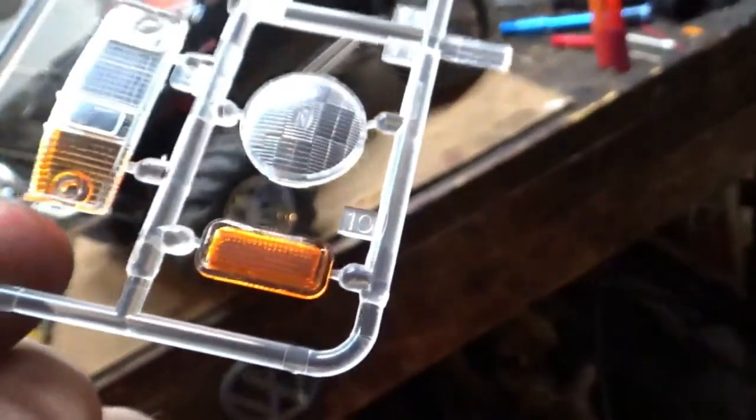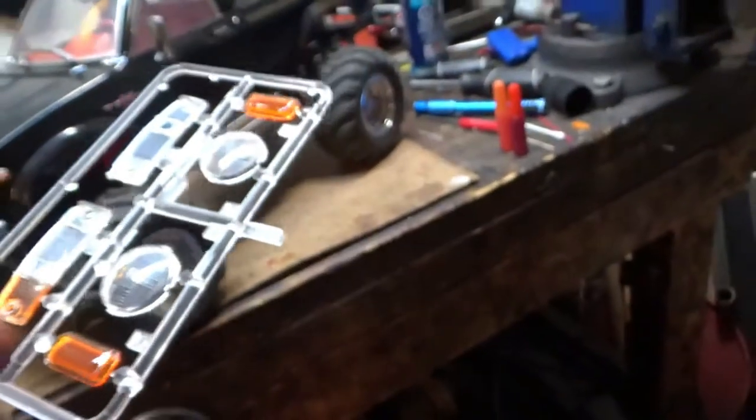I hate the yellow ones almost as much as I hate the clear ones, but look at that. That is downright purdy, isn't it? So these will be going in once it's dry.